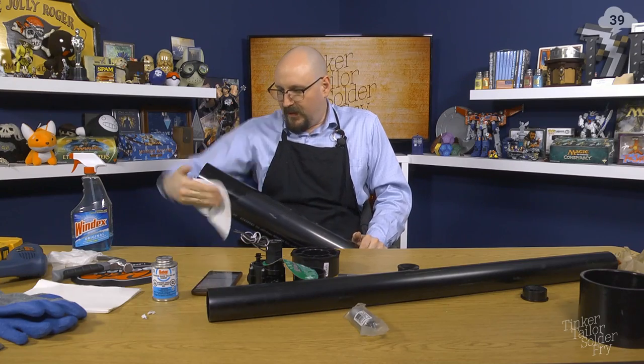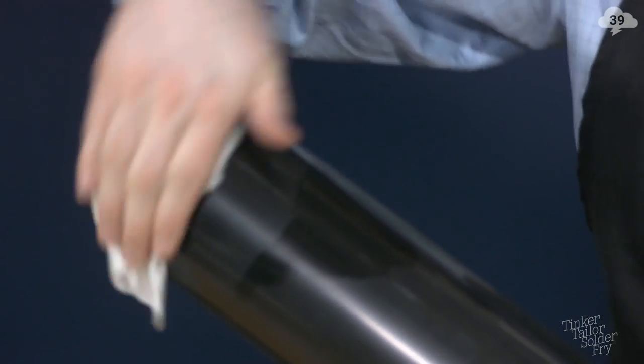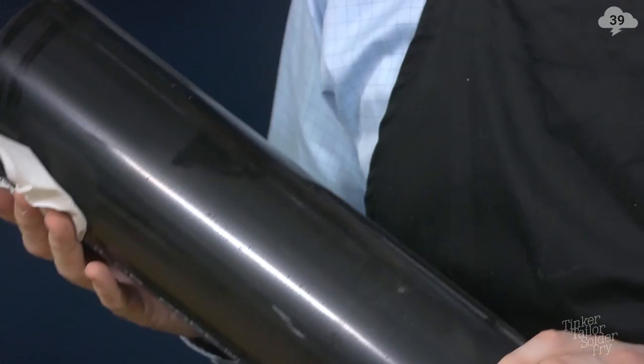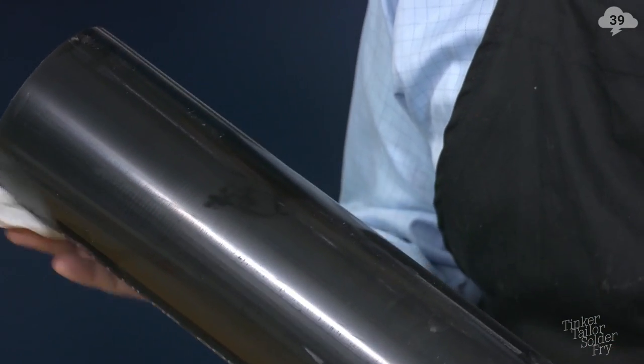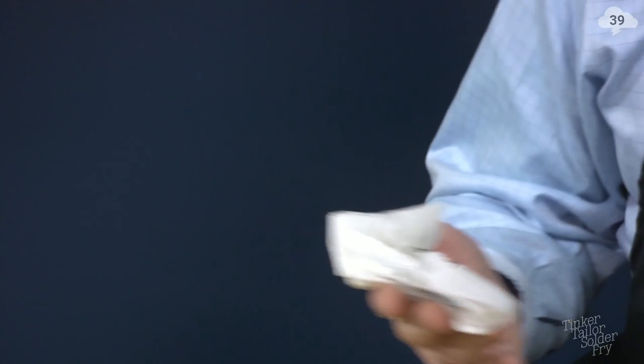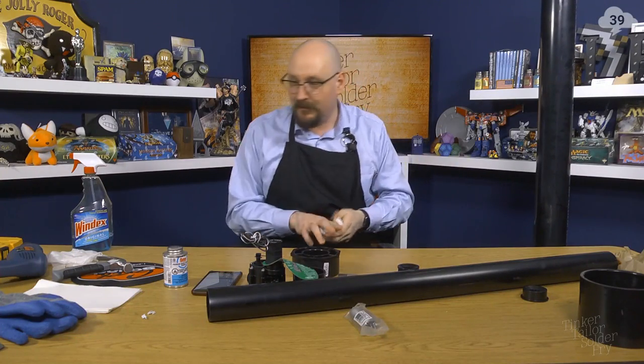Because we're using a cement rather than a glue, we don't need to worry too much about roughing up the edges — they'll end up dissolving into one another. That should be clean enough. We'll stand this guy up here for now.